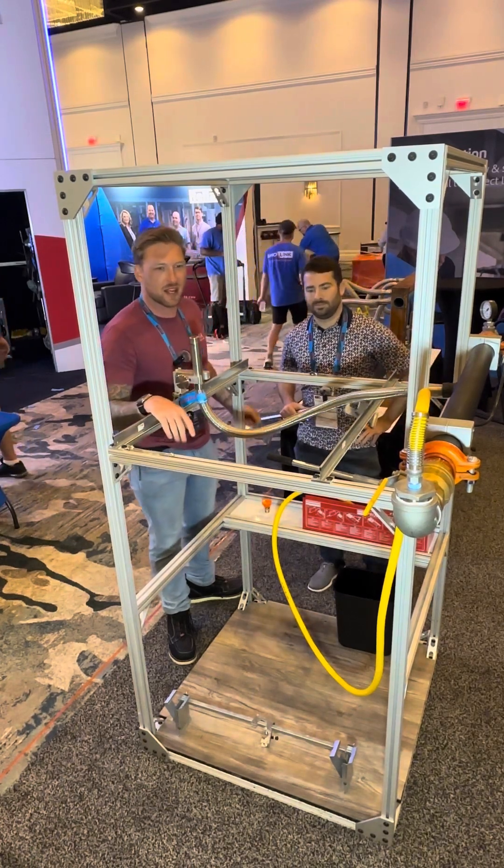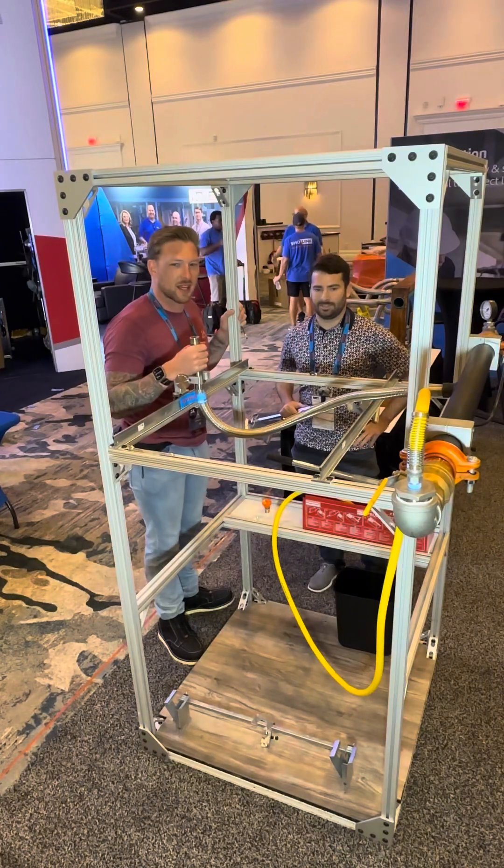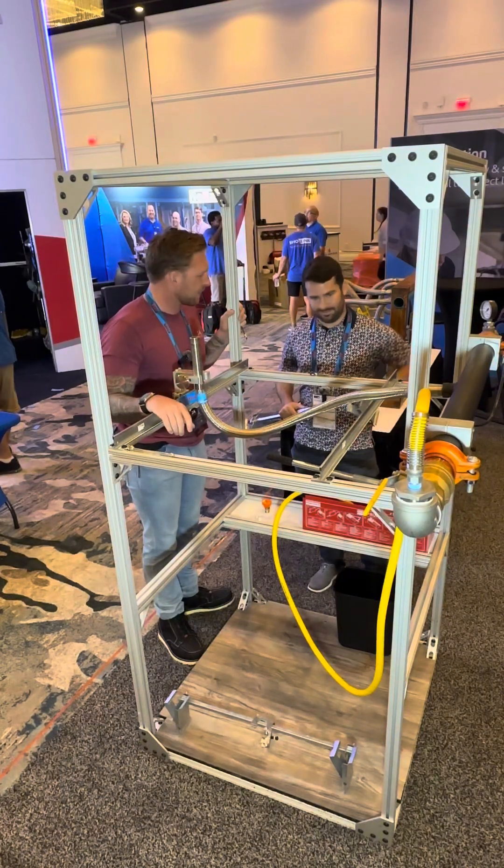Welcome to the Dope and Tape Show. We're here at AFSA 42. This is with Greg at the ASC booth. Welcome, Greg. Thank you.